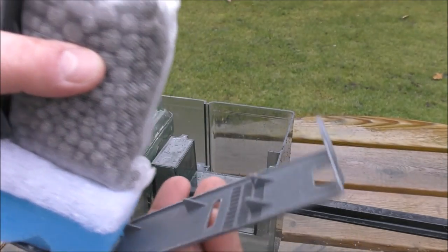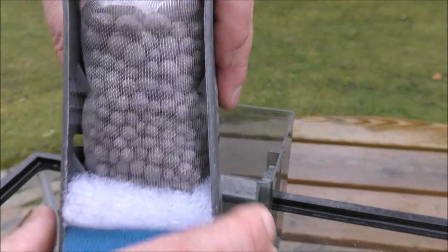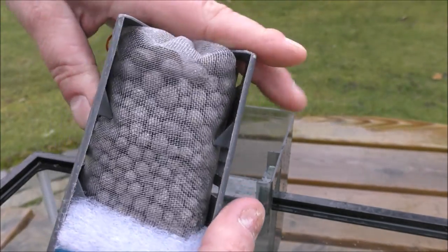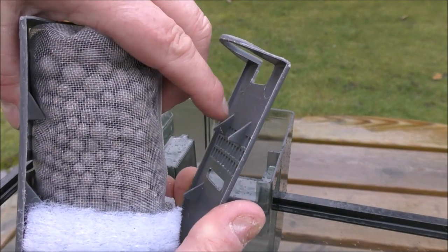I haven't filed them off because I didn't ask if I could do that — Hakim might want those left on. So Hakim, if you're watching this and you're worried about puncturing the bag, just cut those off.